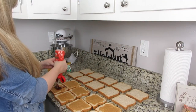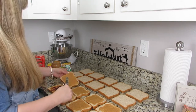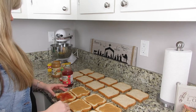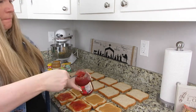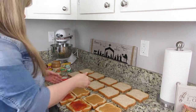I put kind of a thin layer of jelly in the middle of each one, and I ended up making a full loaf of bread — I think it was like 10 sandwiches. My kid actually saw me making these and really wanted one, so he ate one on the spot, and then I went on to cut off all the edges.